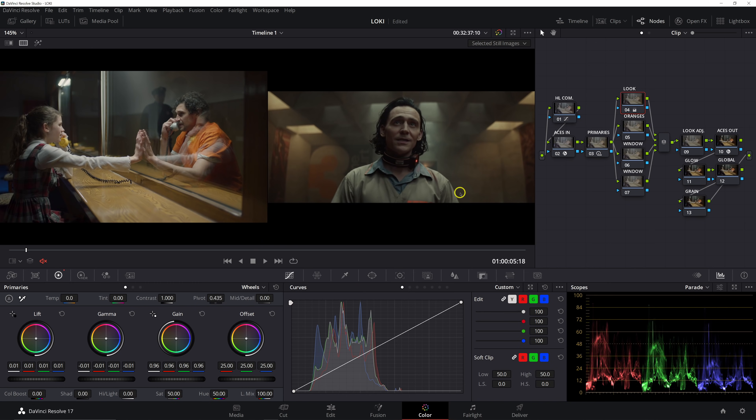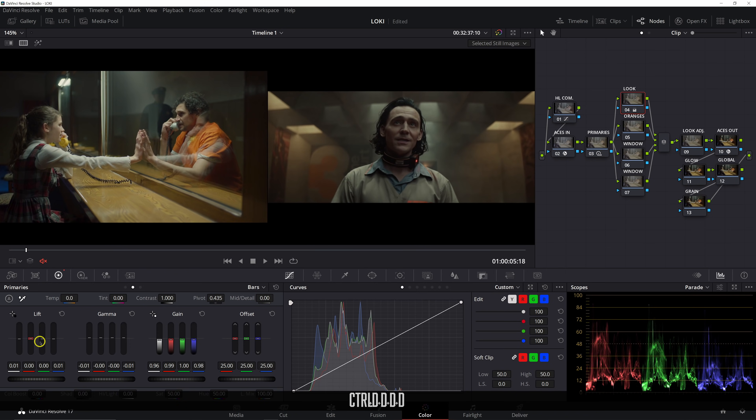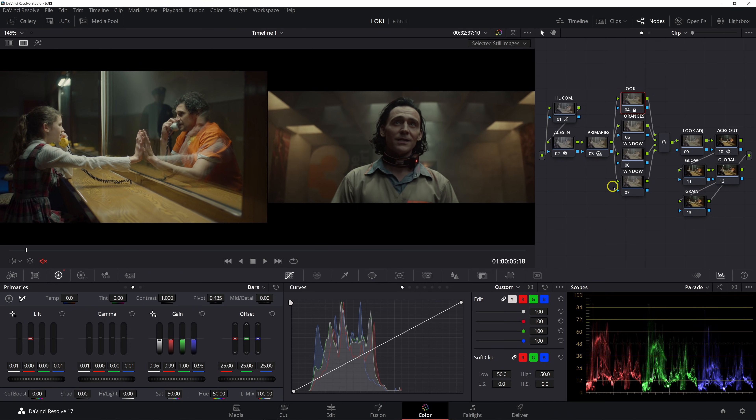Now let's start pushing some color. We want to bring in a cooler green tone in the highlights. Going to the primaries bars — we'll pull some red out and maybe some blue as well. For the gamma, add some red and some green, then pull the red back a touch. For our lift, pull some red out and some green. Before and after — we're getting there, getting a little bit closer.